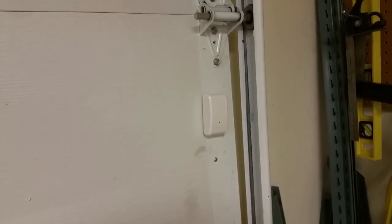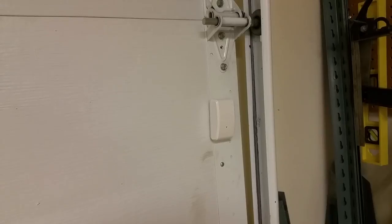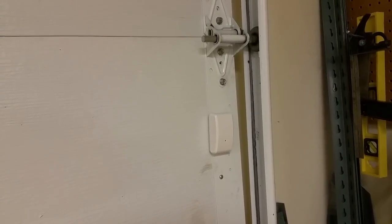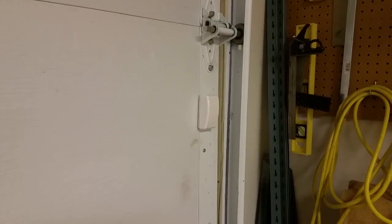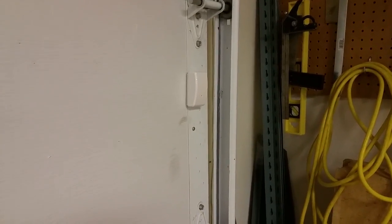Stick it to the door. Now when the garage goes up I get a signal saying the garage is open, and when it's closed it reports the garage door is closed. If it either doesn't trigger or triggers backwards, you've got this thing upside down.